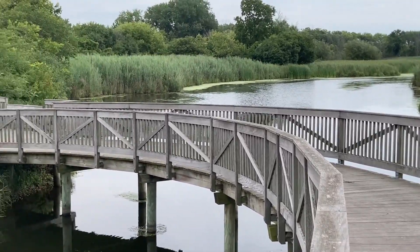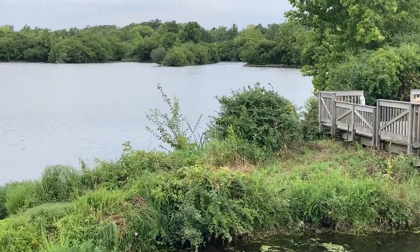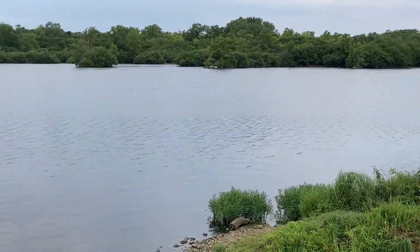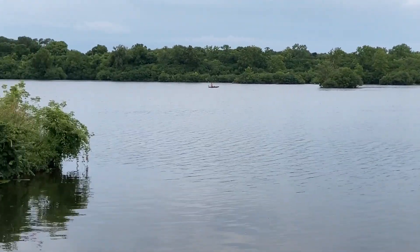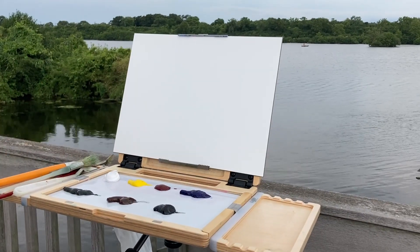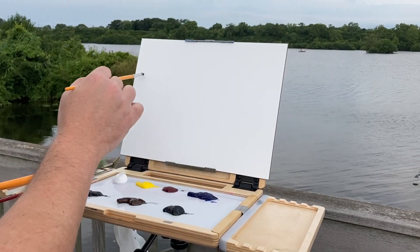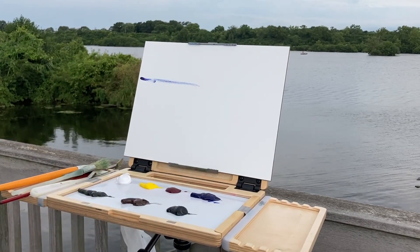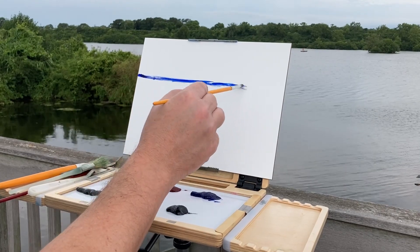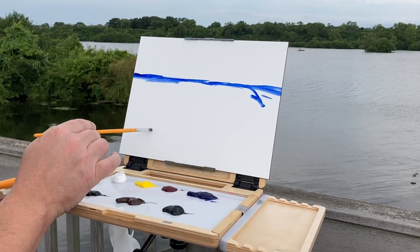Hello everybody, this is John with John Minarsic Fine Art, welcoming you to a Plein Air Oil Painting Adventure. This is a nice little overcast day on Saturday, August 13th, and we're at — get the name of this place — Rock Run Rookery. It's a nature preserve in Joliet, Illinois.